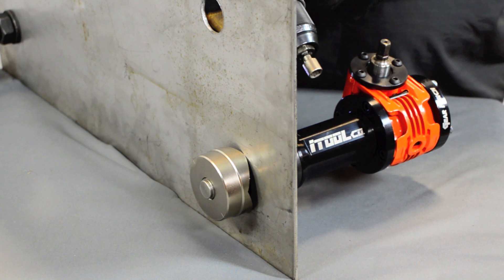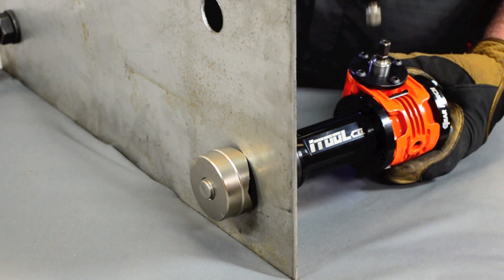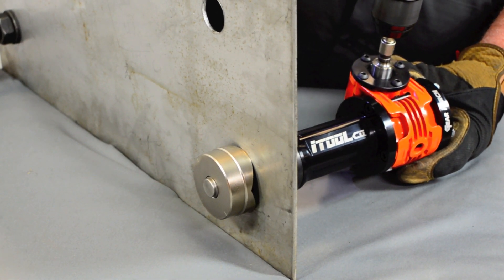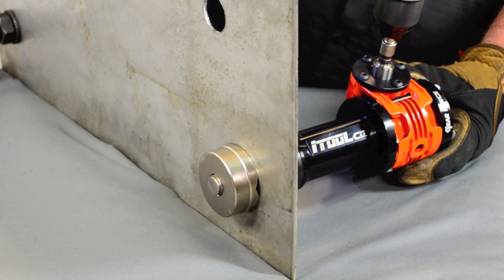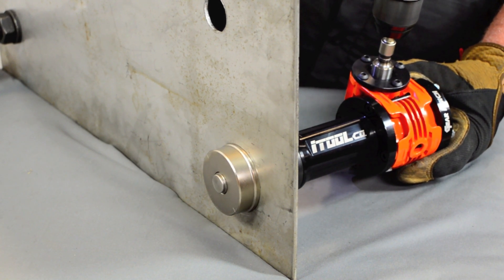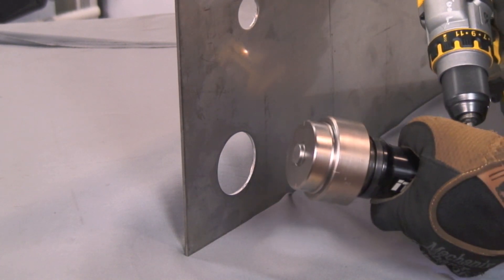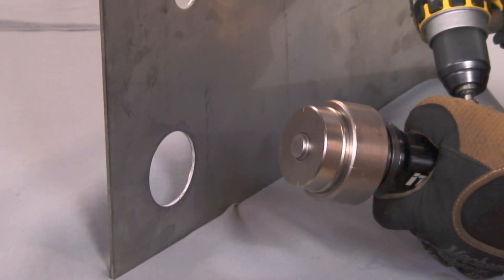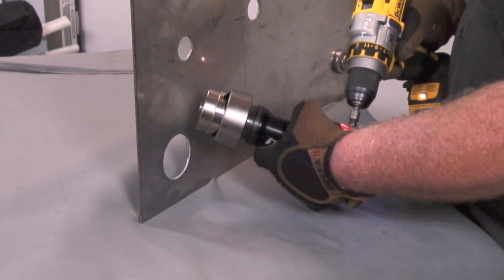When punching through stainless steel, turn your drill to the lower speeds and lower torque. Put your nut driver on. Now you can see this is 10 gauge stainless steel that we're knocking out right here. We're going to go down right there, past the knockout, making sure that it comes all the way off the tool again.